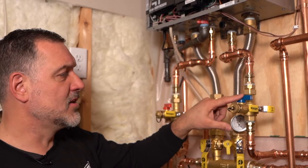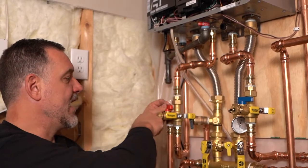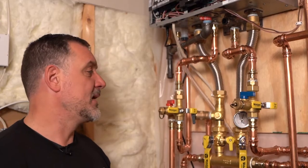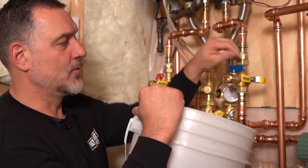Now if we were going to clean the heater, we'd pump white vinegar in through that service valve, through the heater, and out the other valve, keeping the isolation valves closed. This heater has only been installed for a few months so it's not necessary. Actually, the manufacturer says you should not need to do any cleaning on the heat exchanger on this tankless unit — which is a new innovation, because in the past we always said you have to clean these every year. They've created the heat exchanger so water flows in a way that cleans itself, and it'll give you an error code if it needs to be cleaned.